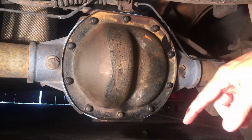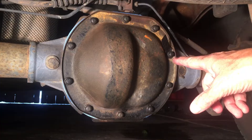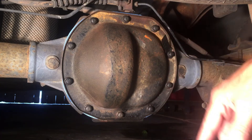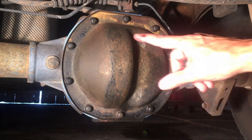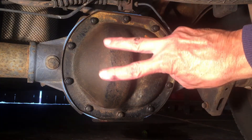All right, we are done. I'll put links down below to the two Felpro gaskets — the 7.5 and 8.8 inch gaskets — also to the gear oil that I used, and a link to the Chris Fix video that showed me what to do. I made a few mistakes, but it turned out all right. Make sure you know what size ring gear you have before you start. Hope this helps. Thanks for watching.